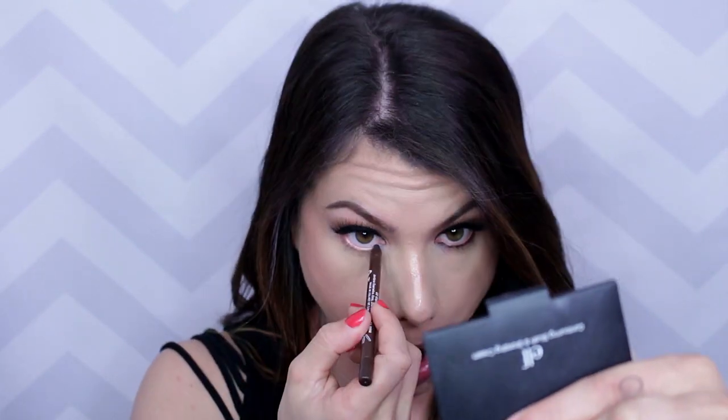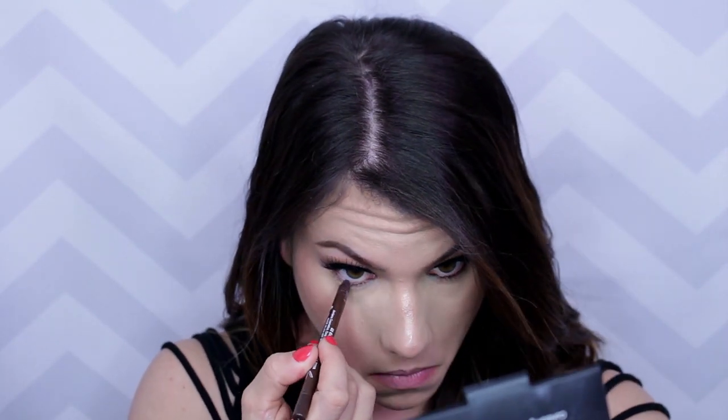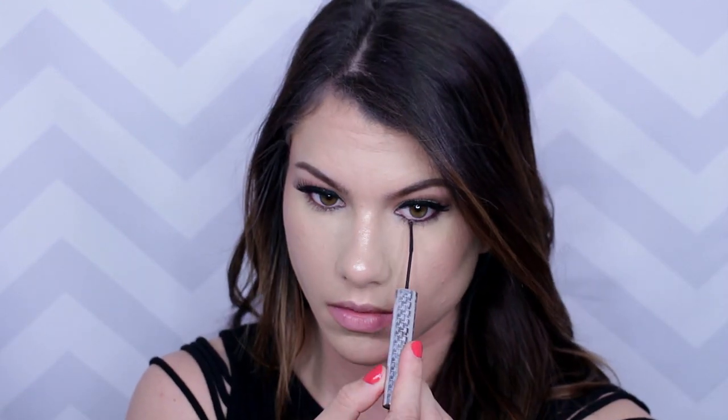For the lower lash line, you can switch things up and use a brown eyeliner instead. This is from Rimmel. I applied this only to the waterline, and then used my tightline mascara on the lower lashes.